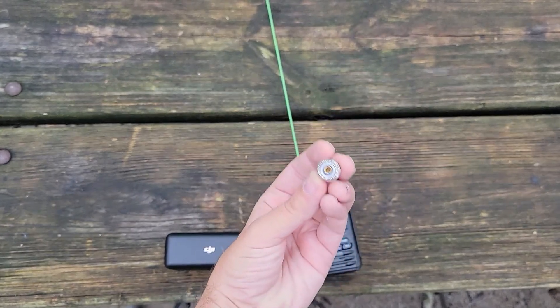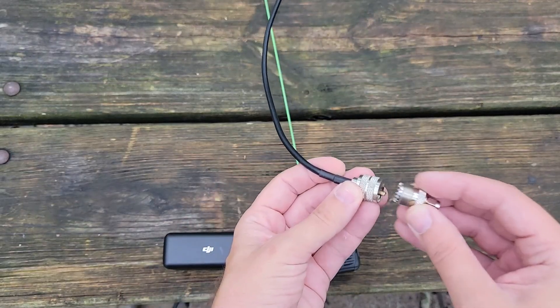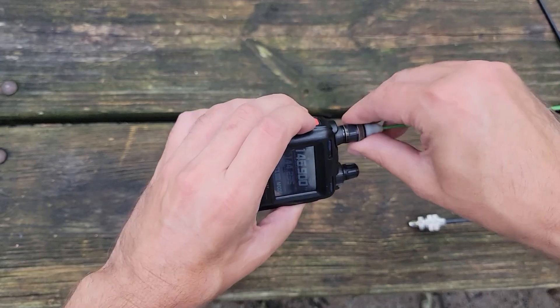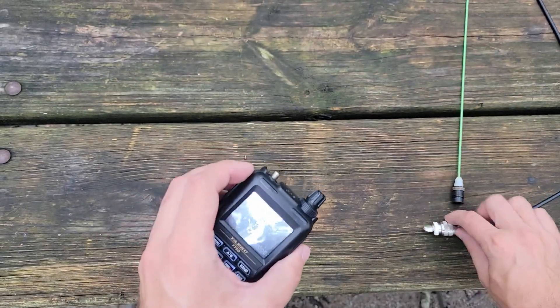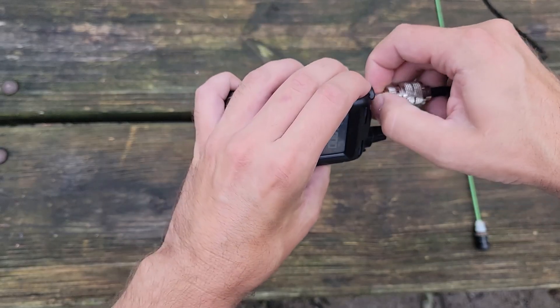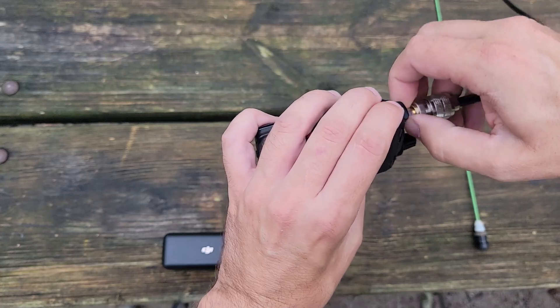This is an SO239 to SMA male adapter, and that gets me from my coax — which is attached to that J-pole antenna I just showed you — onto my radio. Let's get this connected. There are a variety of ways to do this; this is just the quick setup I have for this demo. Ultimately I would like to use my BNC adapter on both ends. We will ham harder and get this done. I also did not bring my SMA torque wrench, so again, compromises.